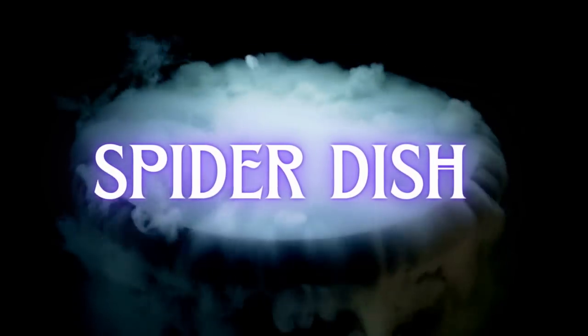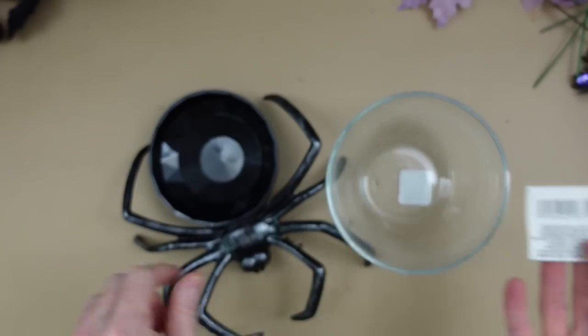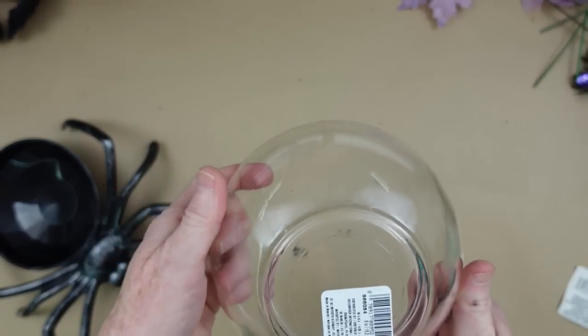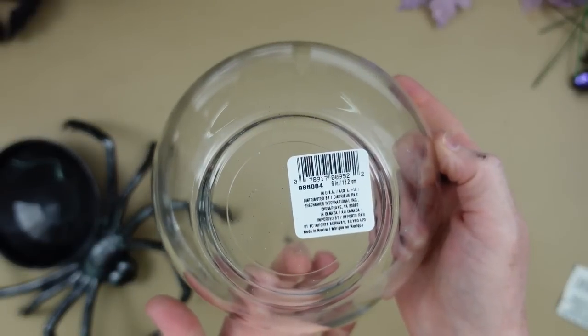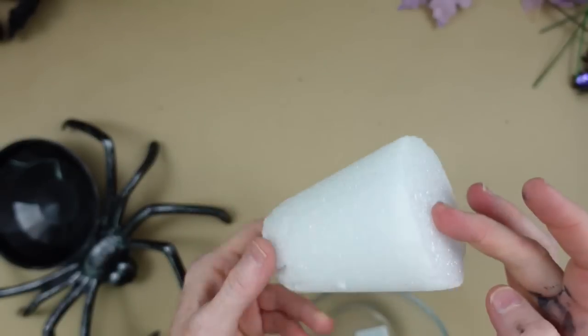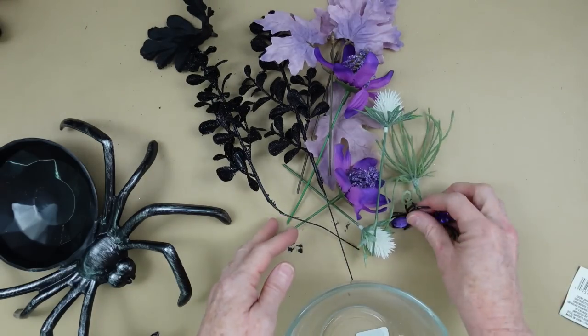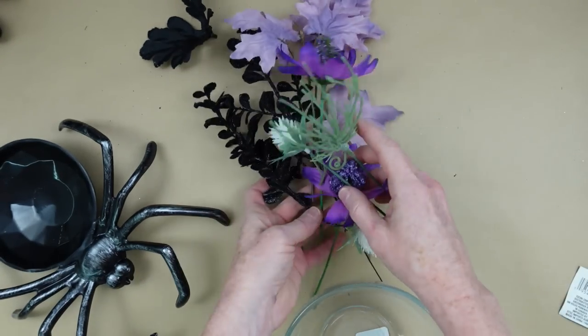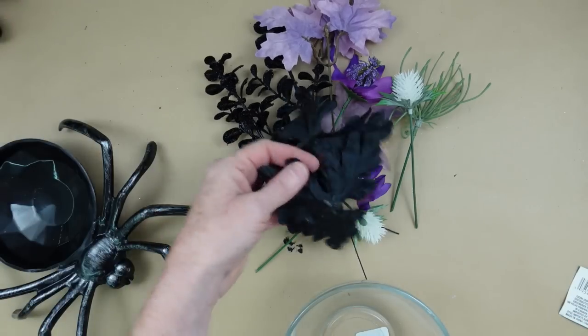The last project is a spider dish. We've got a little spider tray from Dollar Tree and a glass bowl from Dollar Tree. Take your tags off, wash the bowl nicely, get it nice and clean, and dry it off.